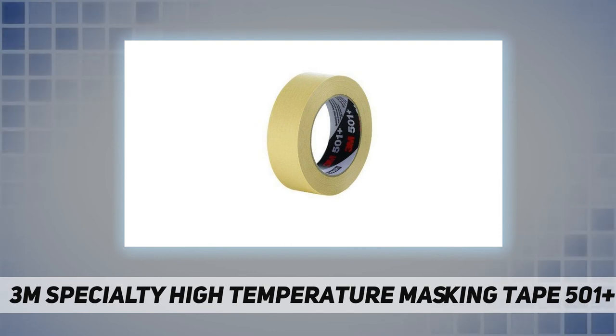A roll of masking tape is a basic toolbox or supply room item in construction, warehousing, military, marine, shipping, and retail industries. About 3M Industrial Adhesives and Tapes: for more than a century, 3M has applied innovation in technology to improving our customers' lives and supporting their business goals.